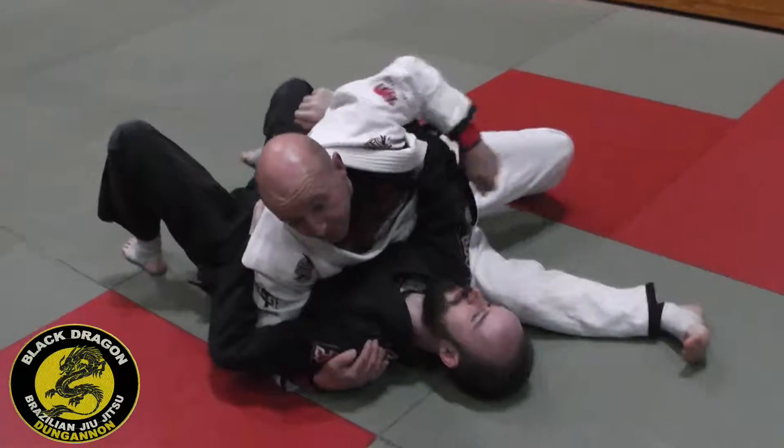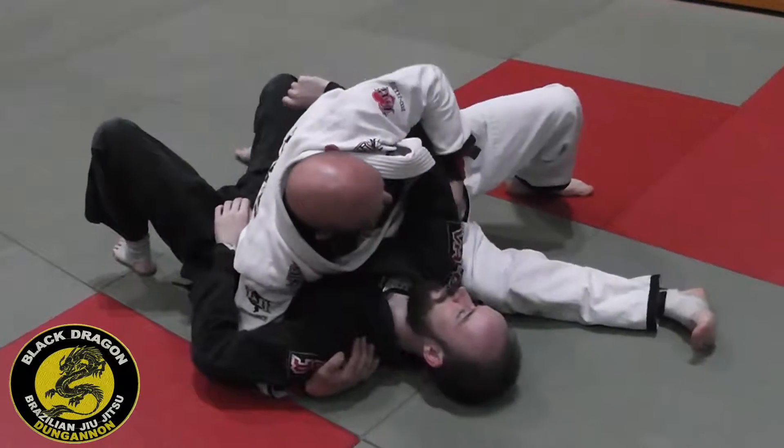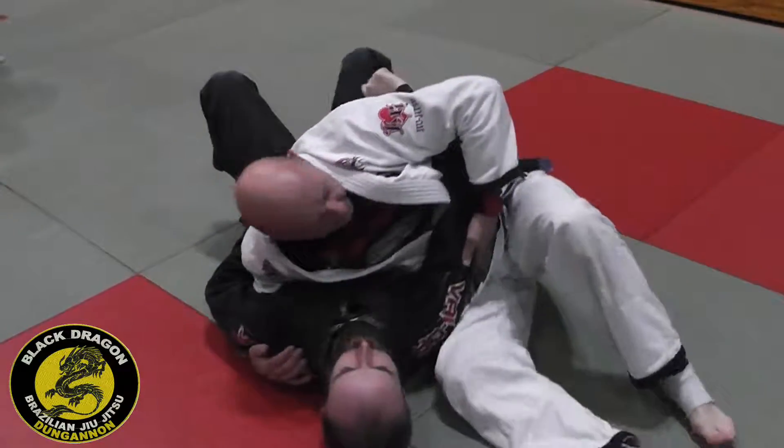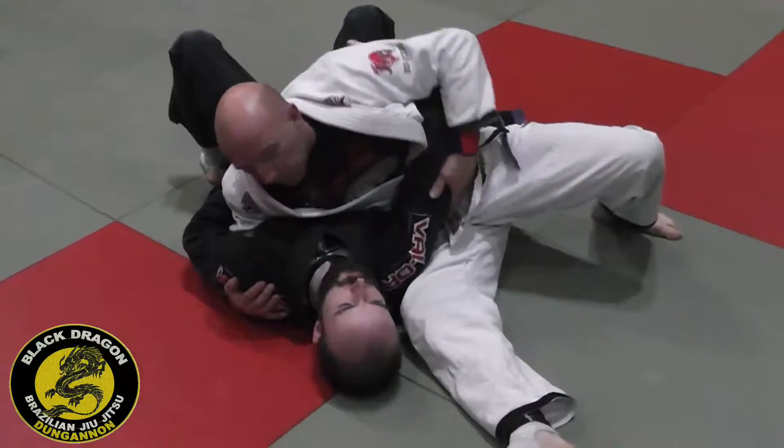So last time when we were escaping it, I had head and arm — it's kind of like a halfway house. So I'm here and I've got elbow control. So again I have to be aware: if there's an elbow, put an arm bar there.